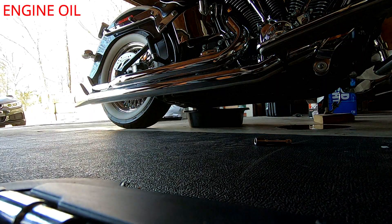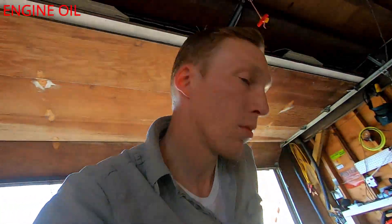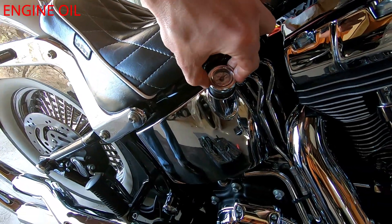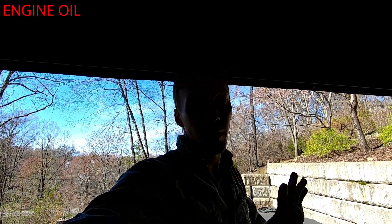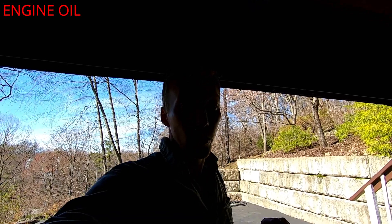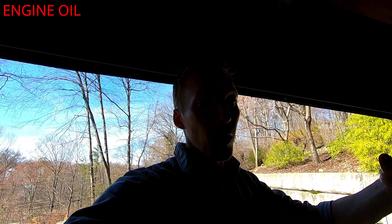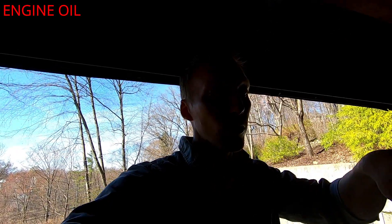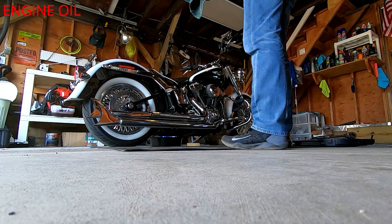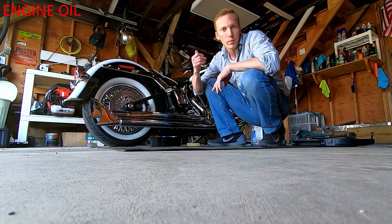Oil is out, everything's sealed up — now we're putting oil back into the bike through the dipstick filler hole. It's better to not add enough than to add too much, so we're going to start with just a little over two quarts and then check it. We'll run the engine because the filter needs to fill up and that will change the oil level, then add as needed. We've got two and a quarter quarts in — let's start her up for a couple minutes.